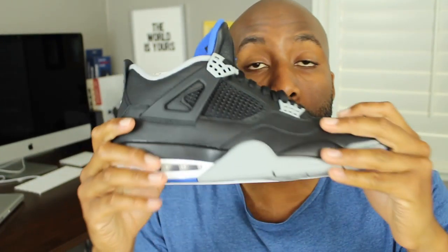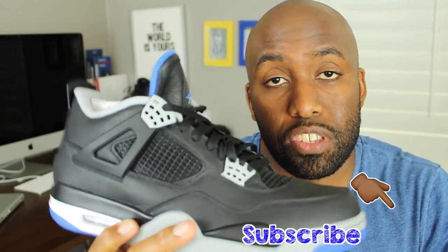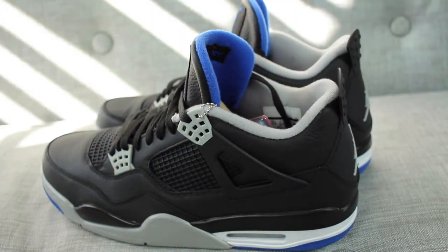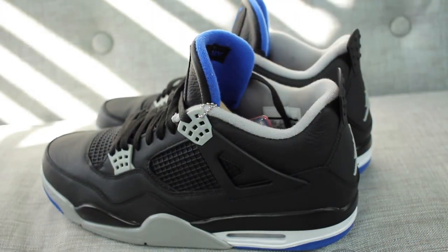And honestly, that's what I'm going to do after I return these. Sizing wise, I would say go true to size. I went with a 12.5, which is my usual size. Previously I'd always gone with a 13 for Air Jordan 4s — my Oreos are a size 13 and they fit like a 12.5, which is weird. I don't know if they recently changed the sizing or if it's the leather making it stretchier, but in this case I went true to size and it fits me totally fine.